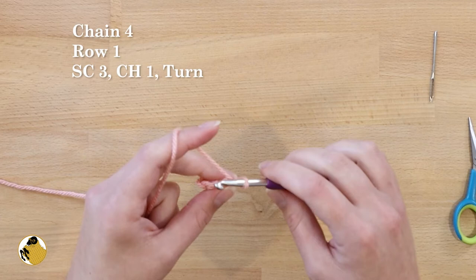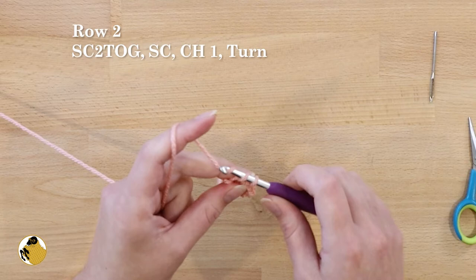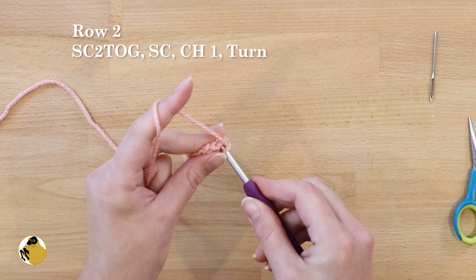Start row two by single crocheting two together — so we're decreasing in this row. Then single crochet in the next stitch. Chain one and turn. Now single crochet two together to give it a point.